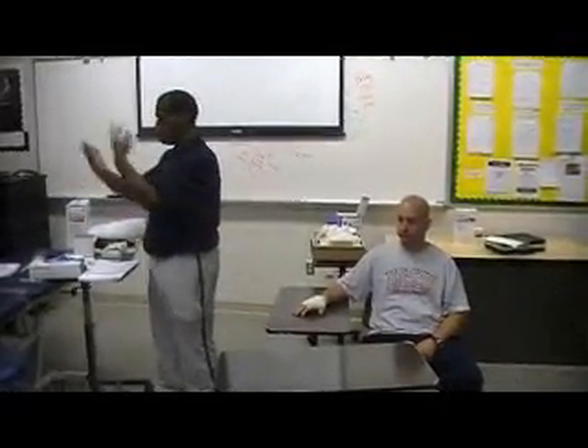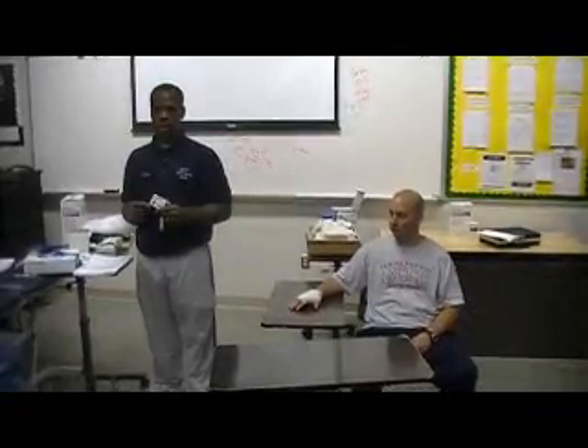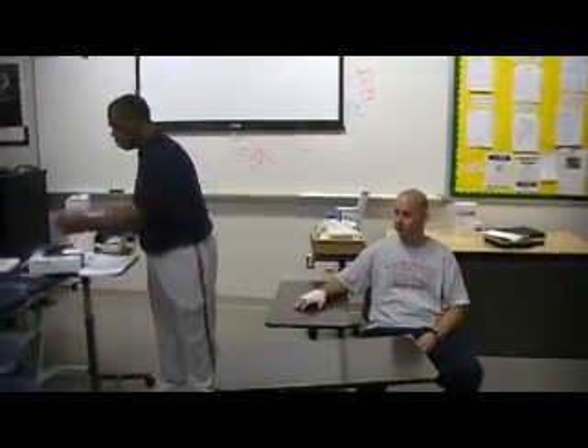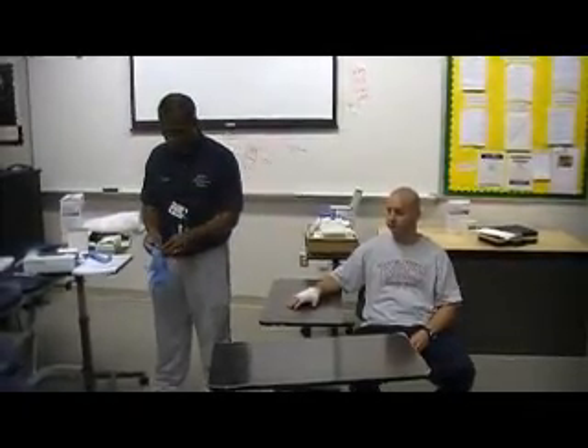So the first thing we want to do is wash your hands, and then we want to — it's okay to read — we want to put some gloves on our hands first.